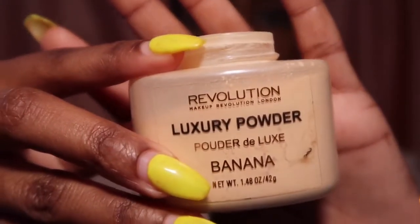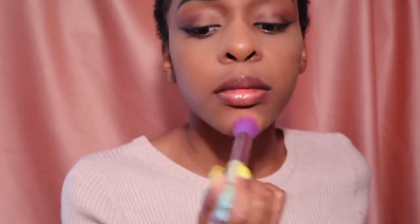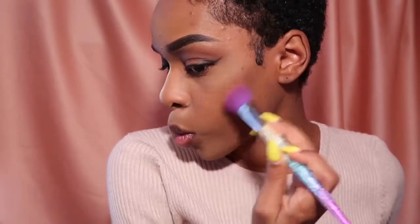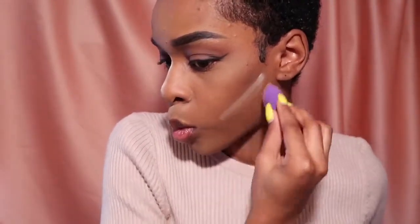After setting the places where I put concealer with some luxury setting powder, I went in with some dark powder to contour my face. Then I'm taking some foundation powder and wiping away anywhere that I have setting powder.